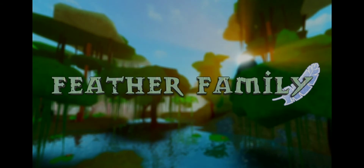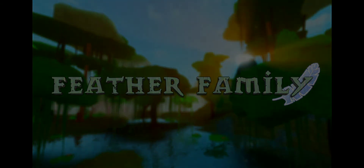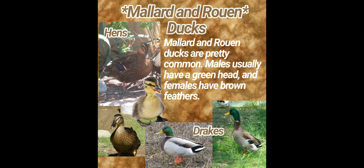like Scottish Blue, Mallard, and Call Ducks. So let's get on with the video. We are first going to do Mallard and Rouen ducks. Mallard and Rouen ducks are pretty common.